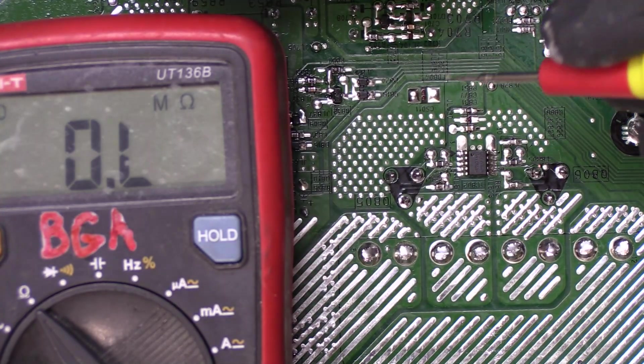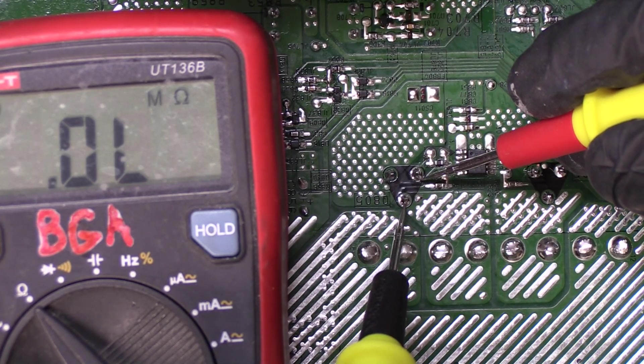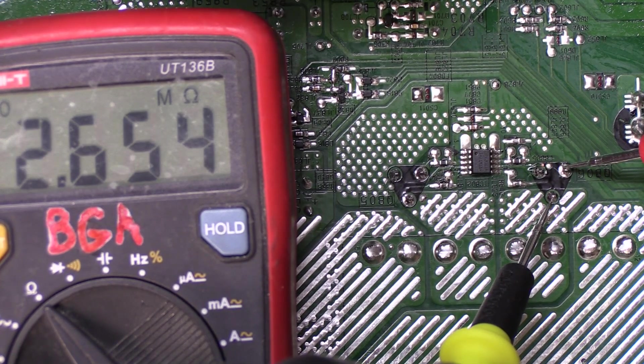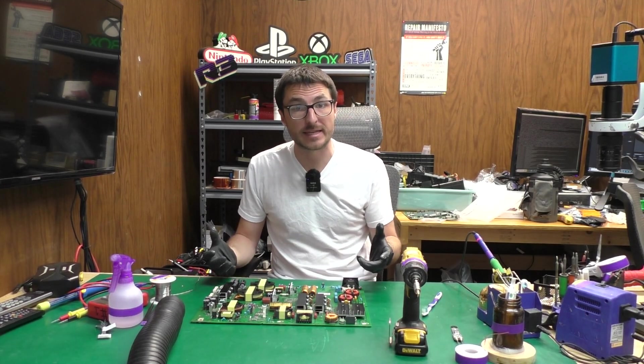Now that we have our new transistors in, let's go ahead and do a final check. That's much better — no short, no short, no short. 230, 250, 300 — so that's correct, that's what we're expecting. And then mega ohms on the other leg: 2.3 mega ohms. So it looks like our new transistors are now getting the appropriate readings — those are the resistances we are expecting on a good working board.